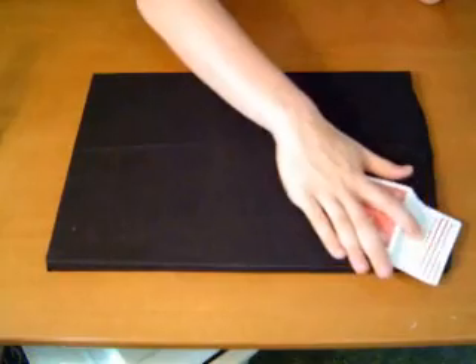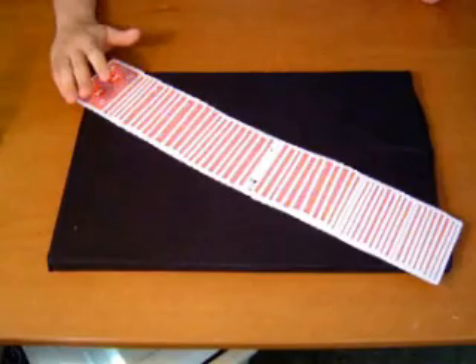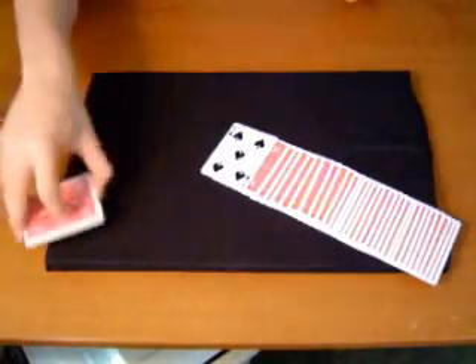Watch the magic happen. This isn't your card, is it? Well, actually, that's going to be our spot card.